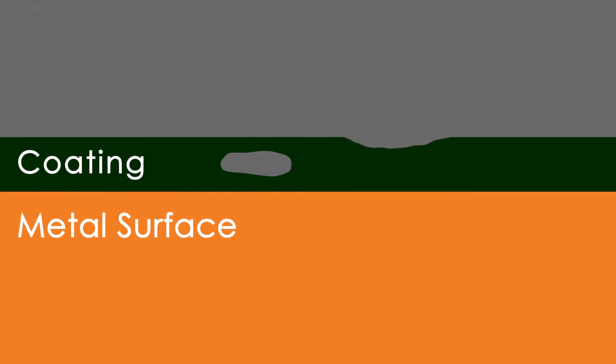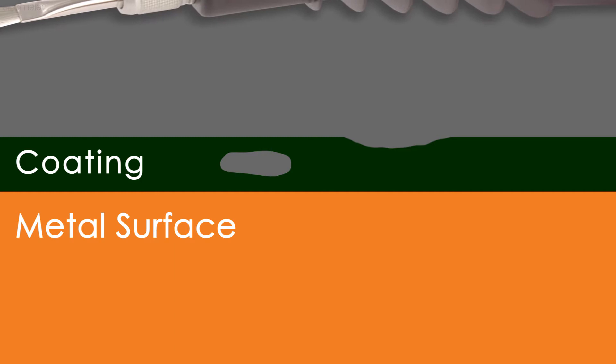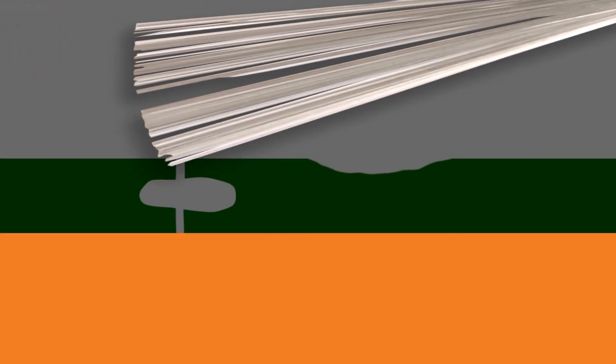As the high voltage method can locate any area where the coating is weaker than specified, this allows you to detect flaws that don't go all the way down to the substrate, as well as voids within the coating.